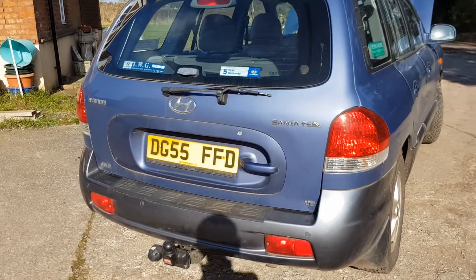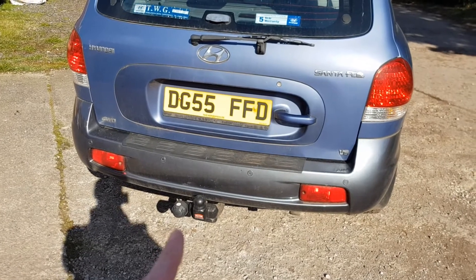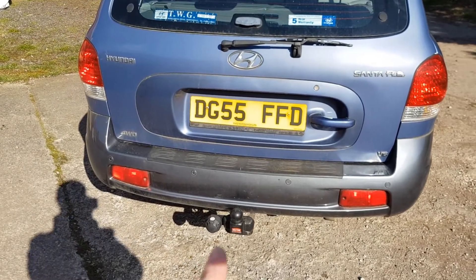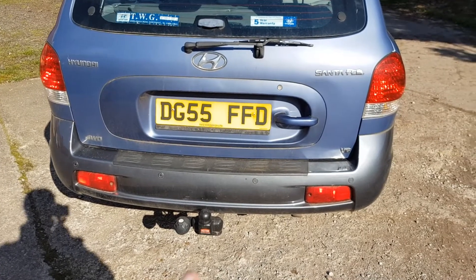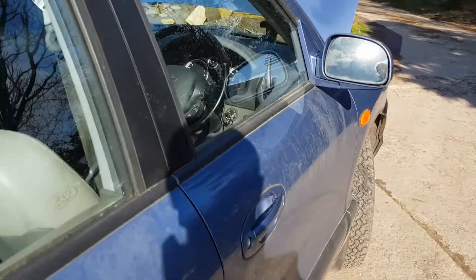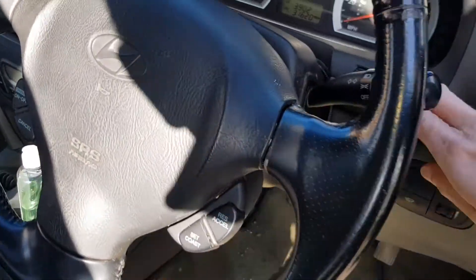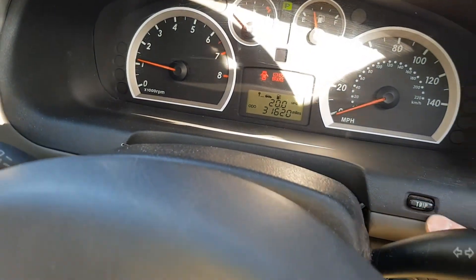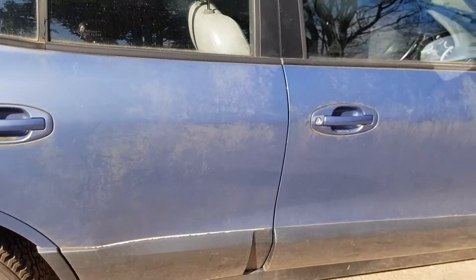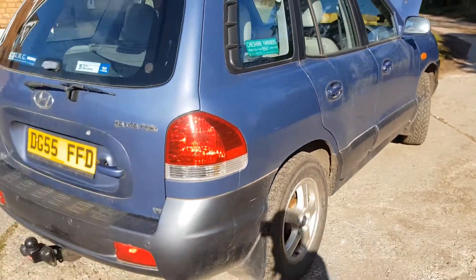Round the back — one thing I have done is had a tow bar fitted, and I've actually towed with it quite a few times. It's an excellent tow car, provided you don't look at the miles per gallon when you're towing. In terms of fuel economy, I've averaged 20 MPG, which I don't think is too bad considering the size of the car and the short journeys I've been doing.